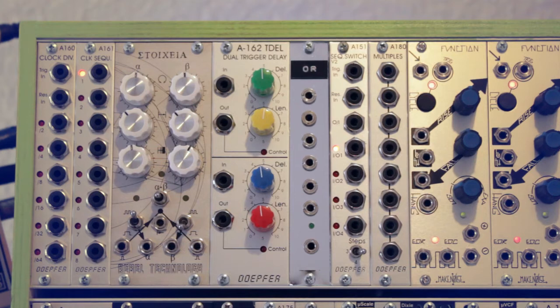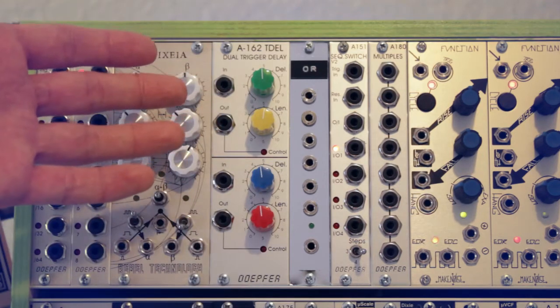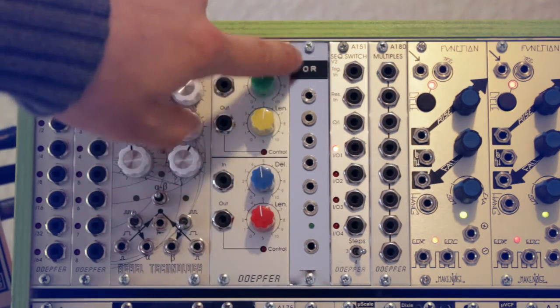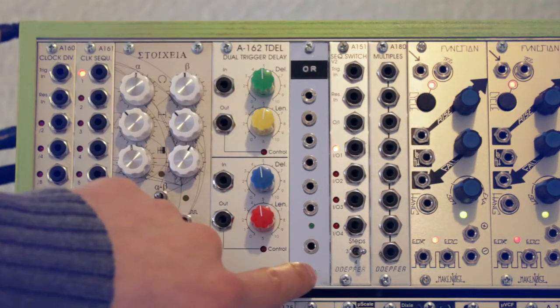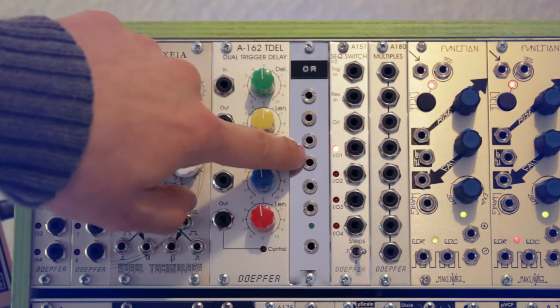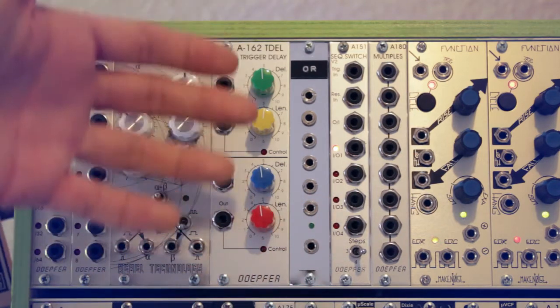I mainly use the Stoicheia to trigger my Vermona DRM1 Mark III drum machine, which has trigger inputs. Next is the Döpfer dual trigger delay module, which delays an incoming trigger so you can have offbeat triggers. After that is a simple OR gate I built from the Döpfer DIY page — it has six inputs and one output, so whenever any input goes high the output goes high too, which is great for mixing triggers or gates into a single output.